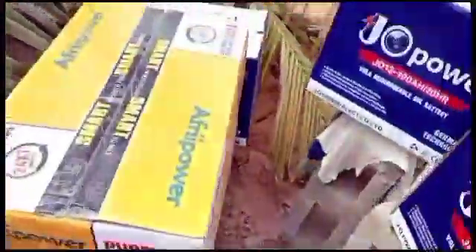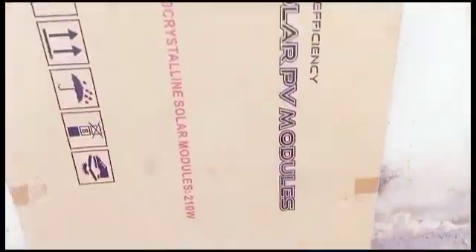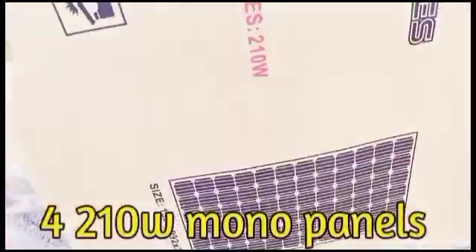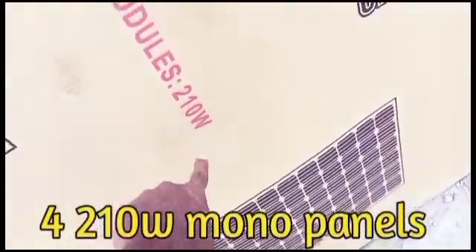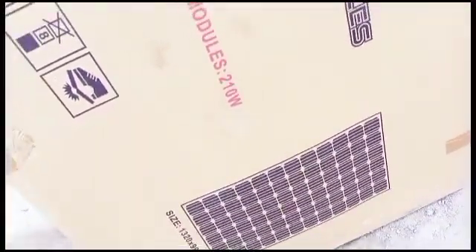And right over here we have monocrystalline panels — 210 watts module. That's it right there, 210 watts monocrystalline panels.